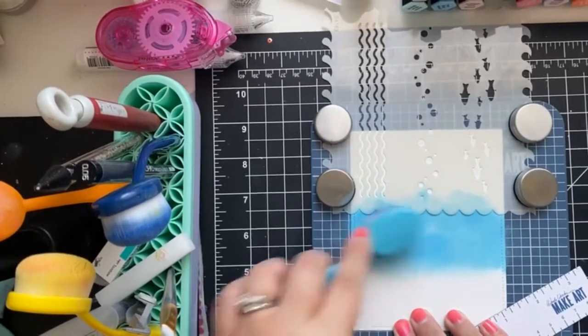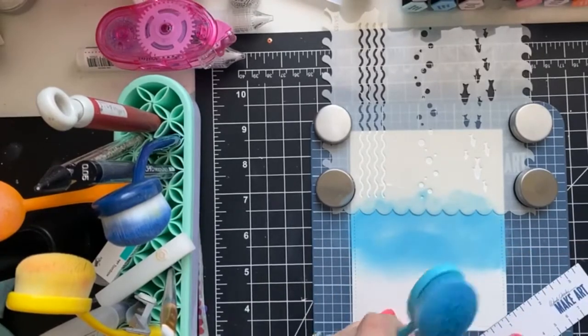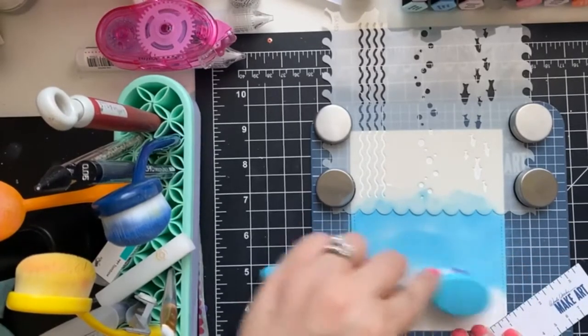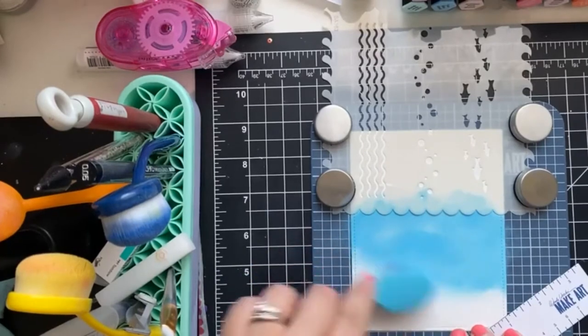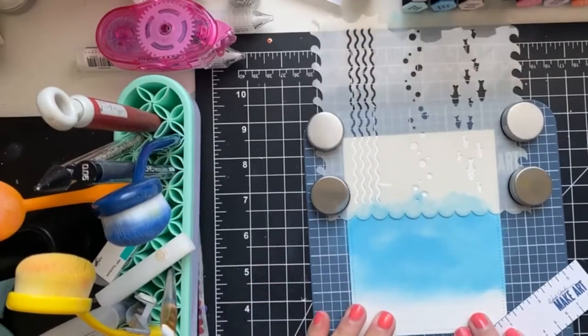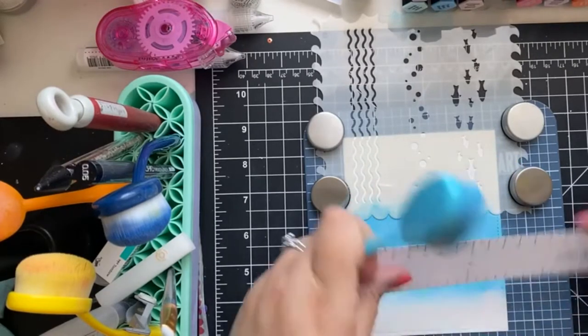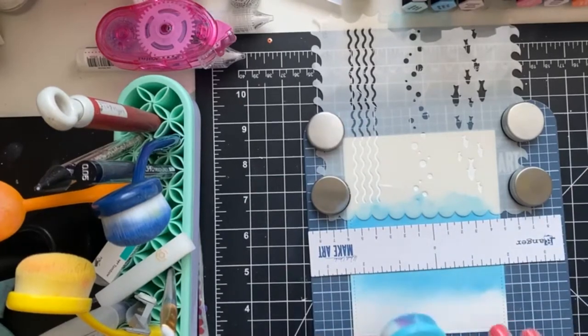I need to add some more Catherine Pooler inks to my collection because I find for layering stamps they are just the best. I realized when I was trying to stamp out the orca that I have some gaps in my collection. The make art station definitely holds things a little bit better than if I was just using my fingers.